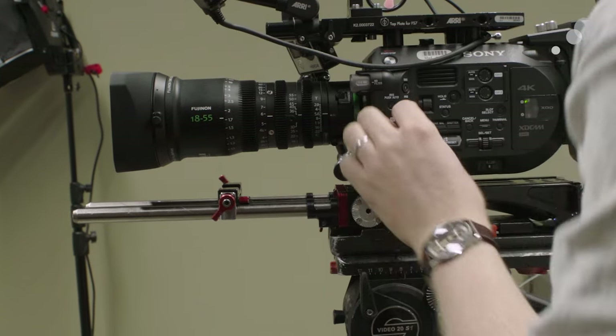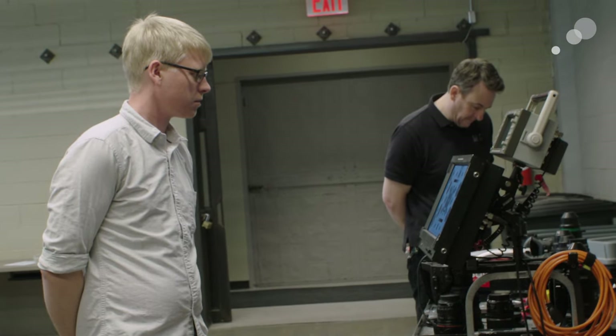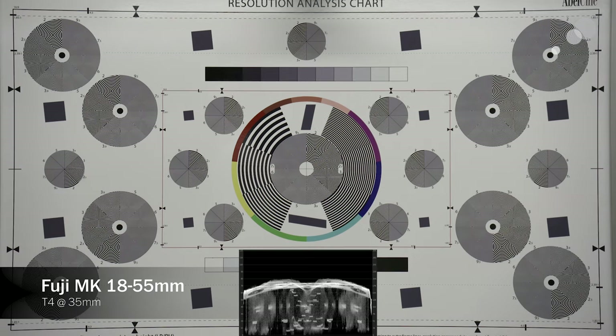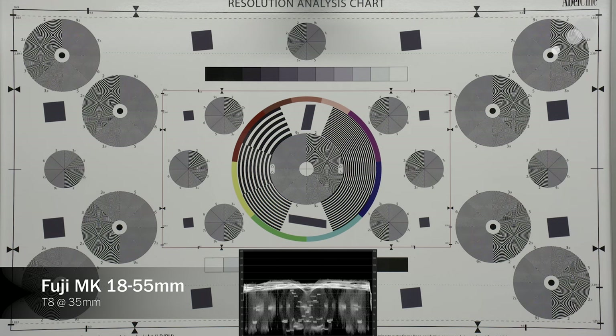We took the 18-55, put it on a Sony FS7, and shot a resolution chart to look at edge brightness and check for any vignetting. When we shot it wide open at t2.9, there's definitely some vignetting. That vignetting gets a little better at t4, and by 5.6 it goes away completely, remaining consistent through the rest of the aperture range.